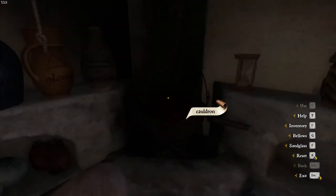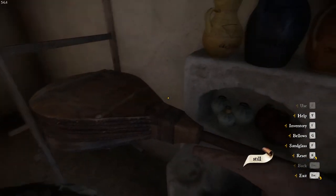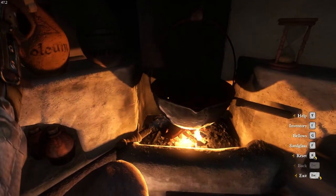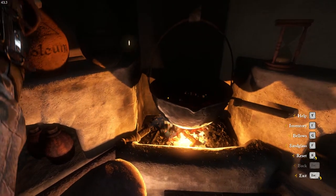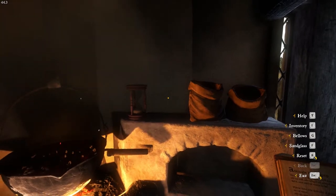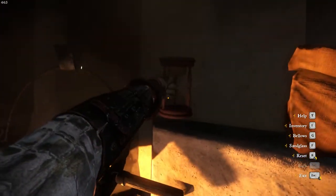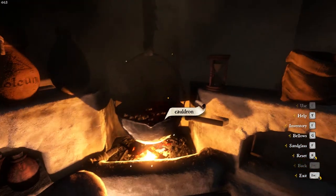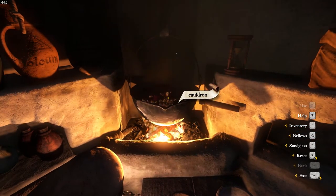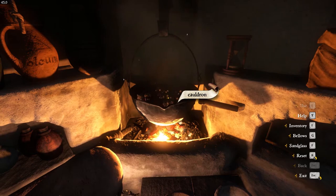So now we need to get started on cooking. You need to press Q to bring the bellows up. Press it about four or five times. Then we want to start the Sandglass. We want it to go through twice. Make sure it continues to bubble — if it stops bubbling, you need to hit the bellows again.